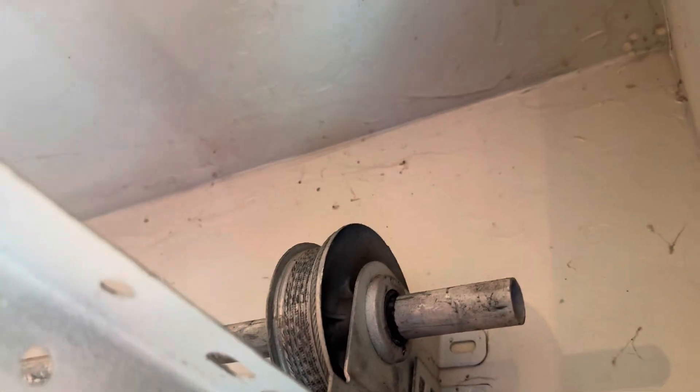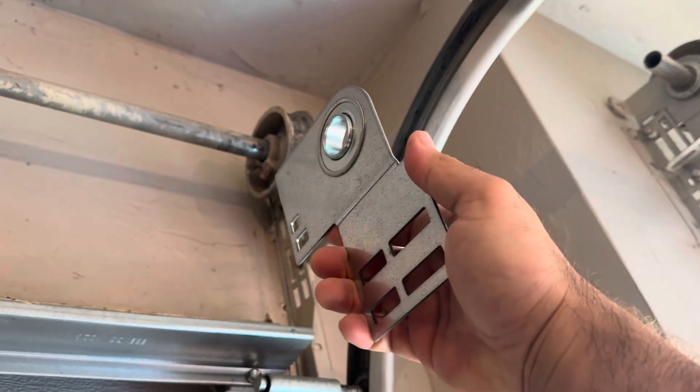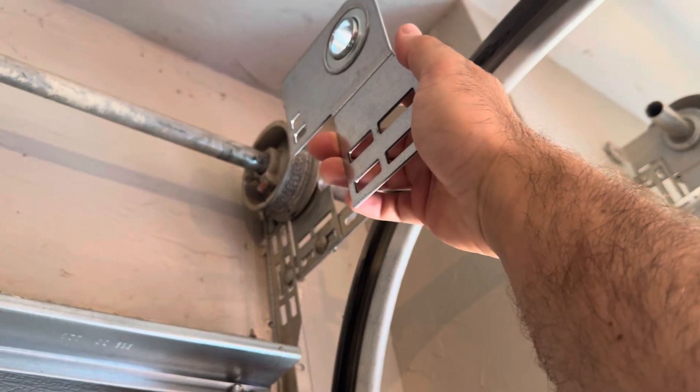Behind the drum, over here, that plate is called an end bearing plate. It's just there like this — you can see it's right about there.